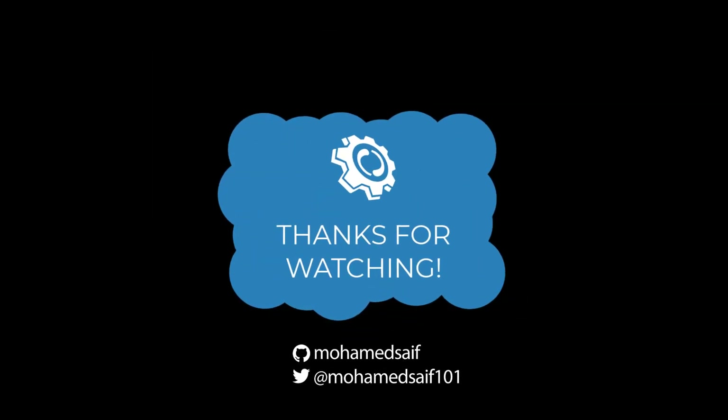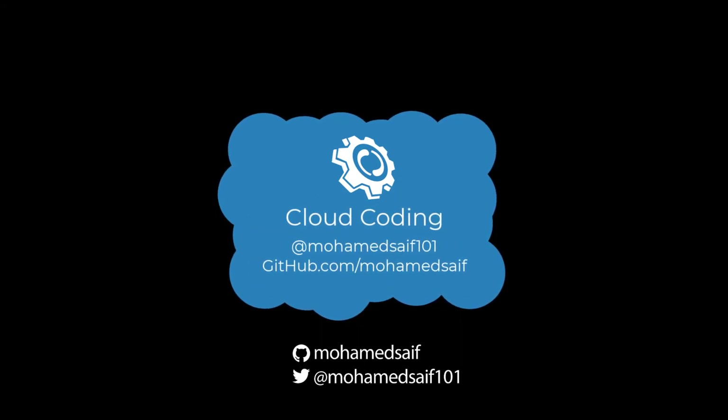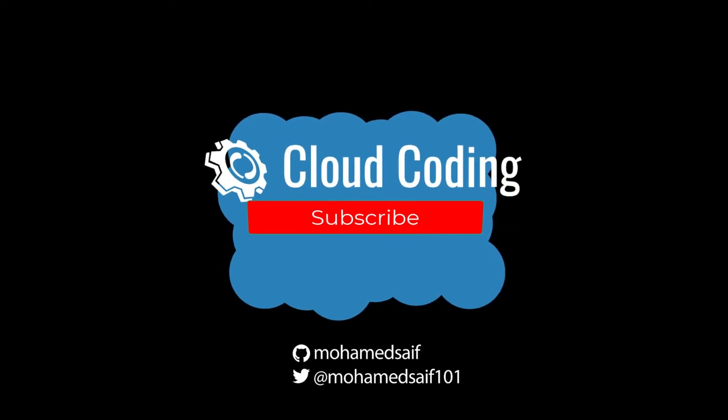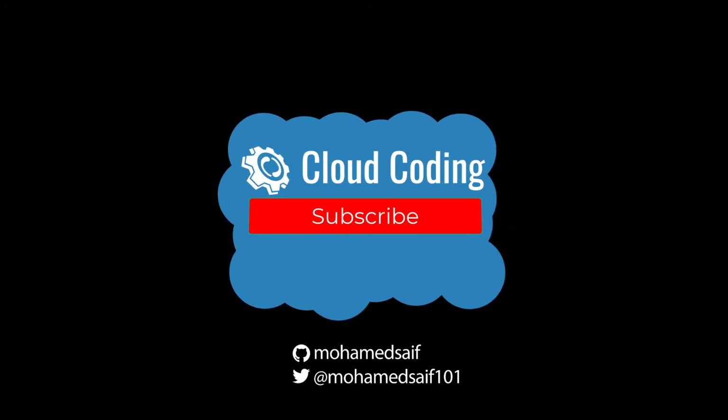That's a wrap for now. Thank you for sticking around, and if you found this content useful please consider giving it a thumbs up. I'll try to publish new content when I have a story to tell, so you might consider subscribing and clicking the bell notification icon so you will not miss future videos. Cheers!